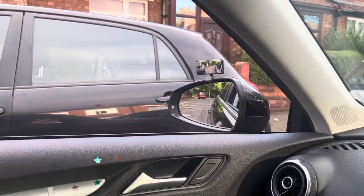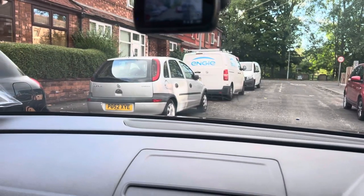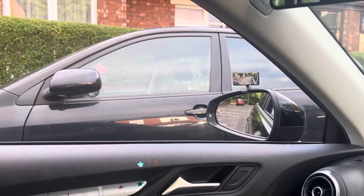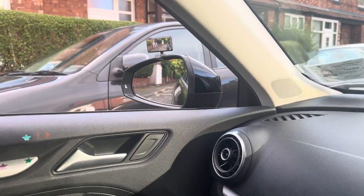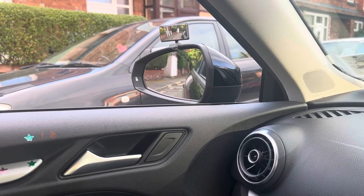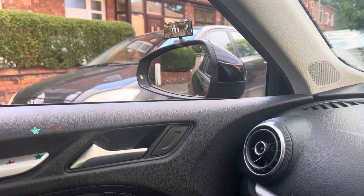The wing mirror should be in the middle again. This time we're only doing one 360-degree turn to the left-hand side. Do your observation all around, then keep an eye on the wing mirror. In the wing mirror you can see three things: the curb, the road, and the body of your own car — these form a triangle.